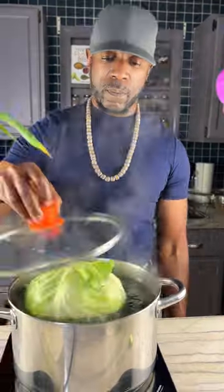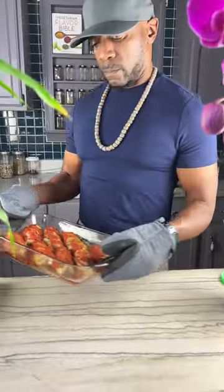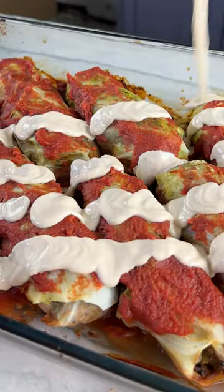I'm gonna boil a whole head of cabbage, and once I get it prepped, I'm gonna add my veggie ground mixture. Then it's time to roll them up, sauce them up, cheese them up, and eat them up. So save the recipe and make your own.